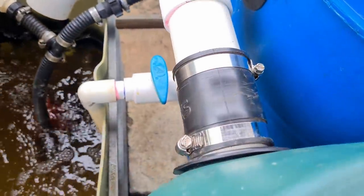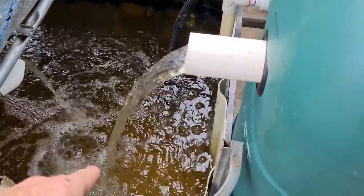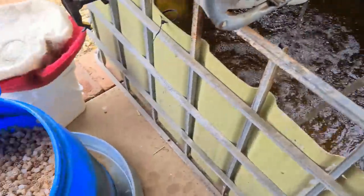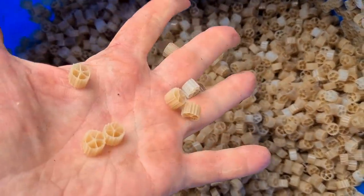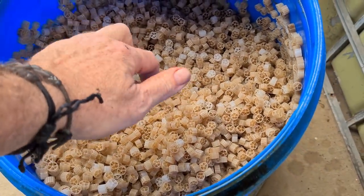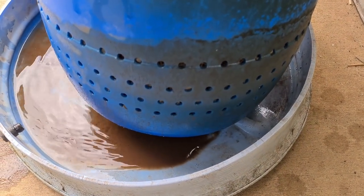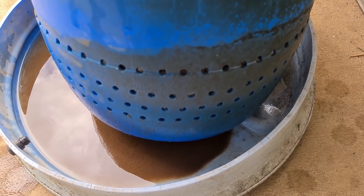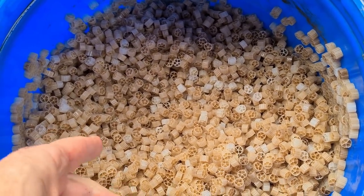There we go folks - that's what the inside looks like without the media. All looks to be working okay - no drips or leaks over there, so pretty chuffed about that. I do need to put on just another 90-degree elbow down there and send it a little bit closer to the top of the sump water, mainly because I don't want to make too much noise for the neighbors.